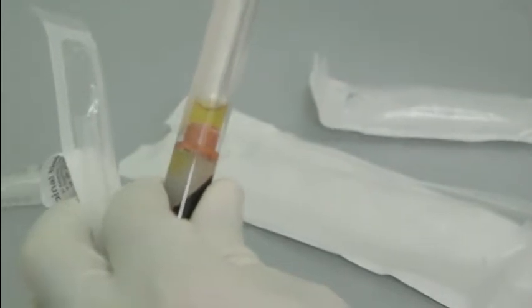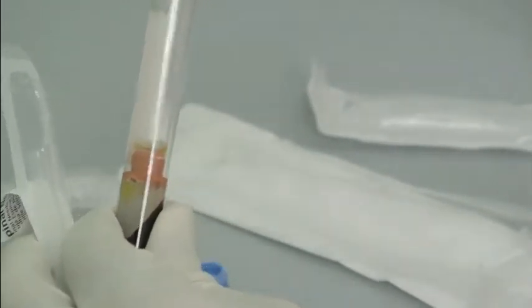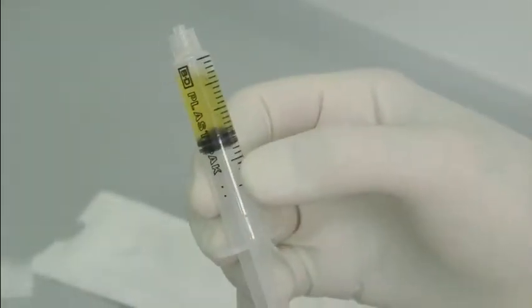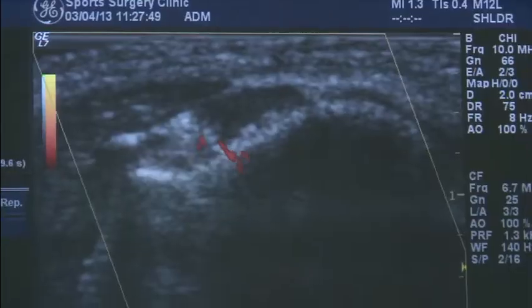Once the platelets have been re-added to the plasma, a filter is applied and the solution is then withdrawn. This is safely packaged and identified, and delivered by your sports physician to the consultant radiologist, who will re-inject the platelet-rich plasma to the area of concern under radiological guidance.